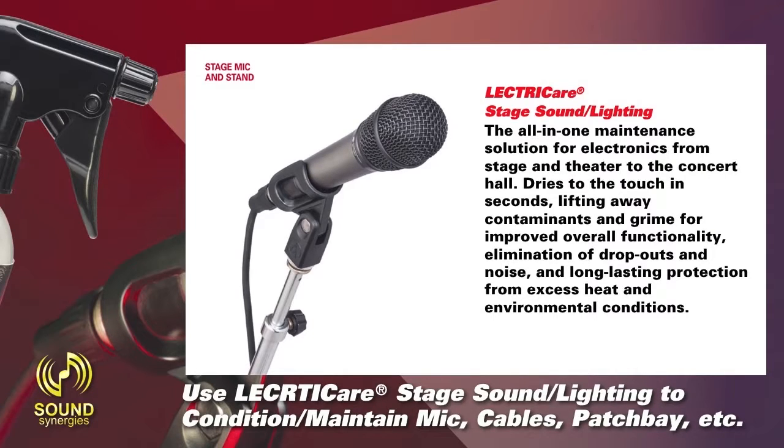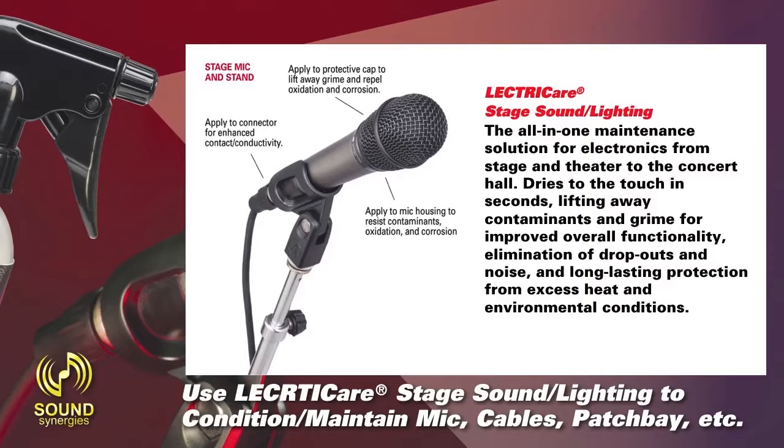On this stage mic and stand, apply to protective cap to lift away grime and repel oxidation and corrosion. Apply to connector for enhanced contact conductivity. Apply to mic housing to resist contaminants, oxidation, and corrosion. Apply to adapter for long-lasting lubrication and longer life.